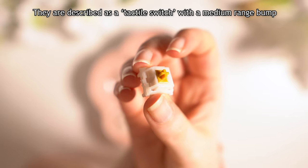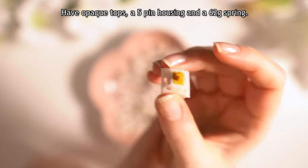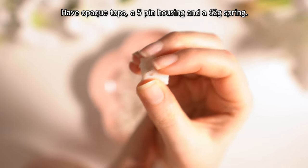They are described as a tactile switch with a medium range bump, have opaque tops, a 5-pin housing, and a 62g spring.